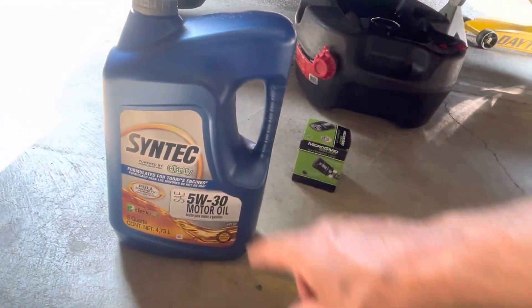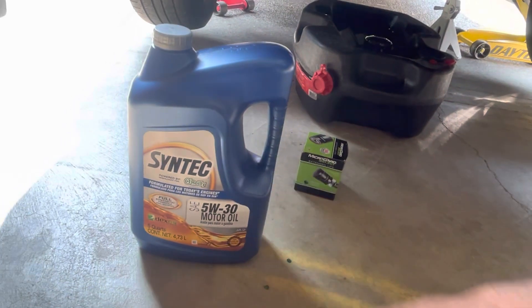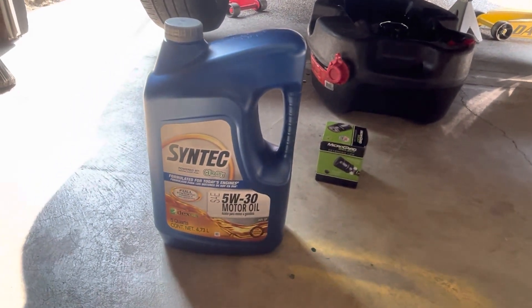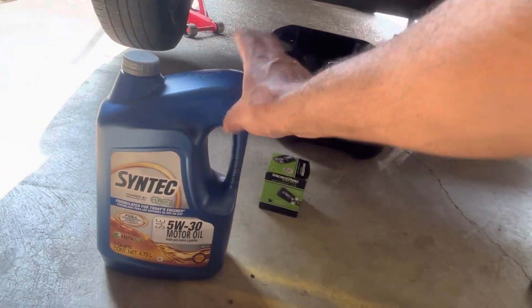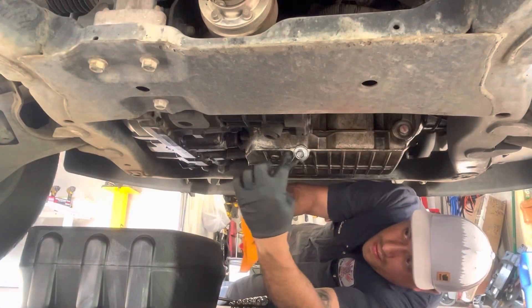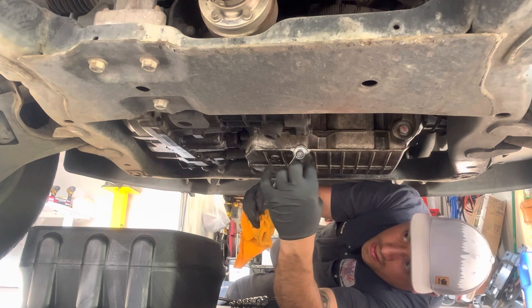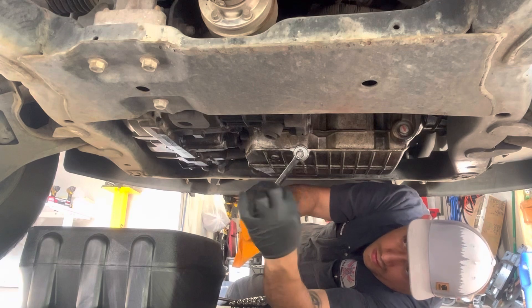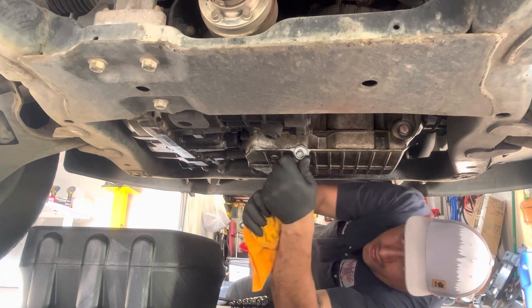You need your engine oil, which is going to be 5W-30 for the 3.4 liter — it says you're going to need 4.5 quarts. I'll take half a quart off of this and then dump the whole thing in there. The drain plug goes clockwise to close, so we're going to go counterclockwise to remove it.